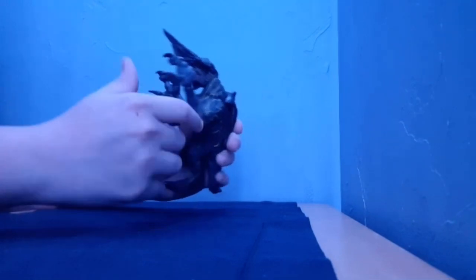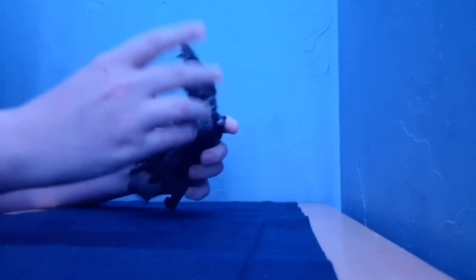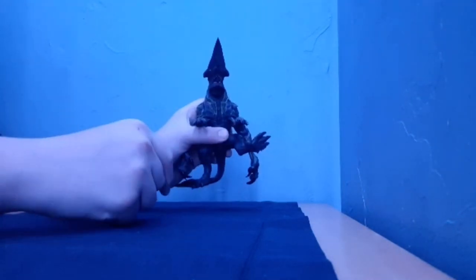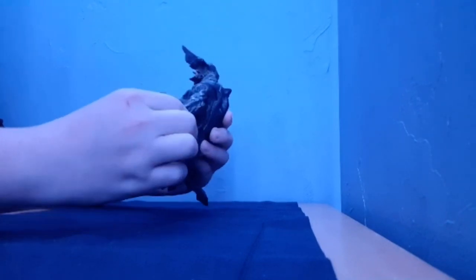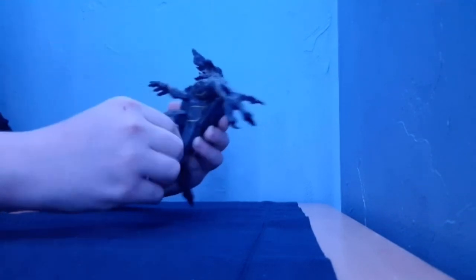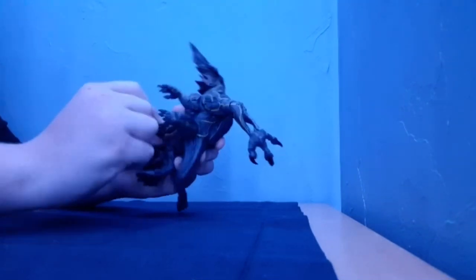He's got a hinged joint at the elbow. No wrist articulation. This leg can go up that far and back. Actually, he can just go all the way around.